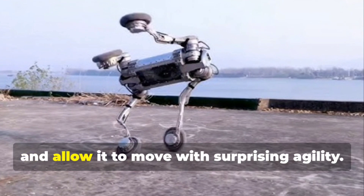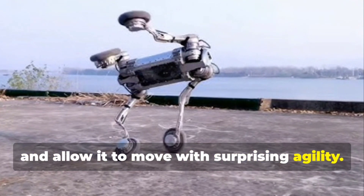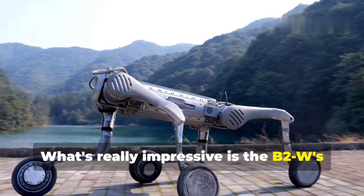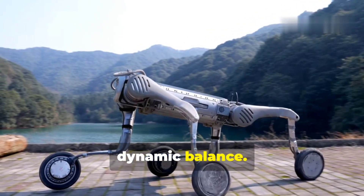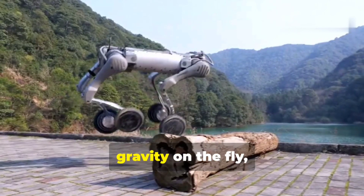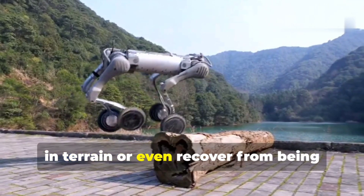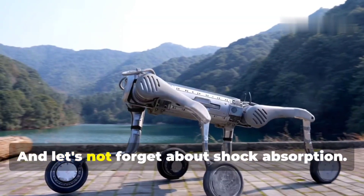But speed is only half the story. What's really impressive is the B2W's dynamic balance — it can adjust its gait and center of gravity on the fly, which means it can handle sudden changes in terrain or even recover from being pushed off balance.